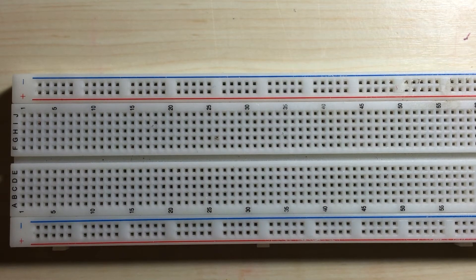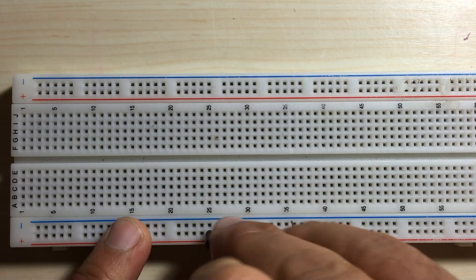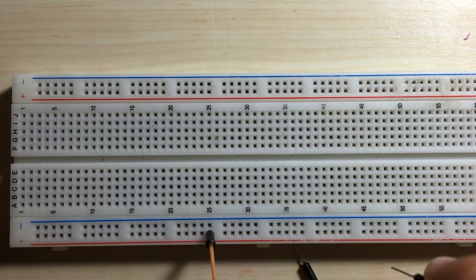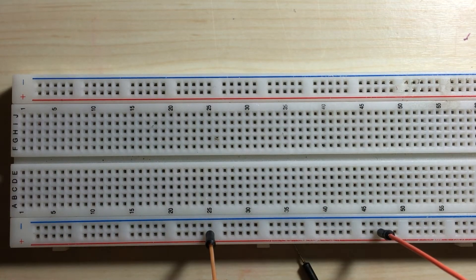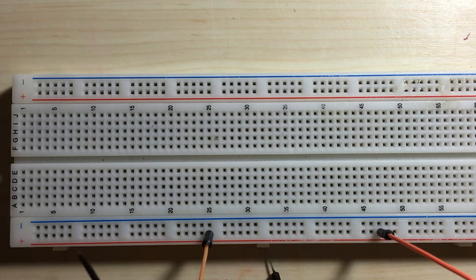So let's see what this means from a practical perspective. If we look at our rails, if I put a connecting wire here and another one here along the same row, these wires are actually connected — they are joined. Because this entire row is one single connection. So these two wires are essentially joined together; it's like if they were one continuous wire.